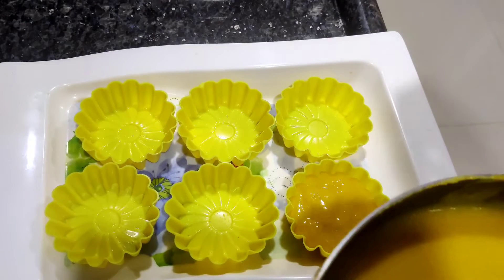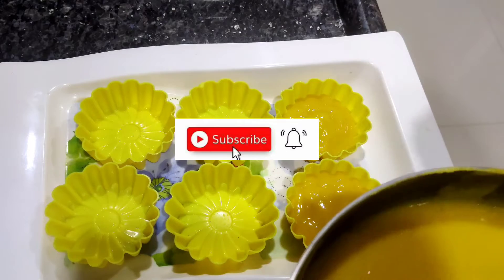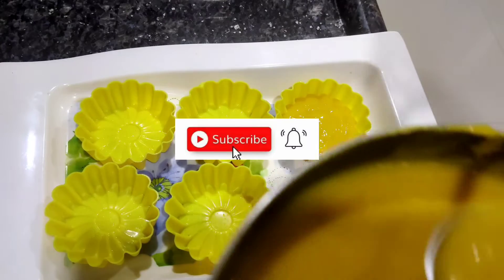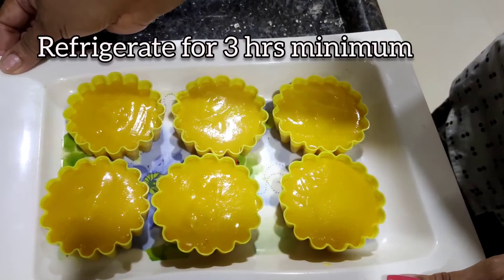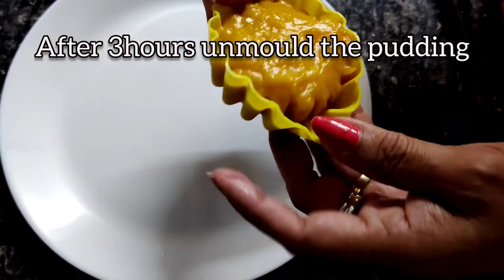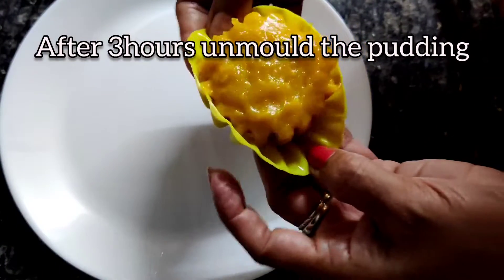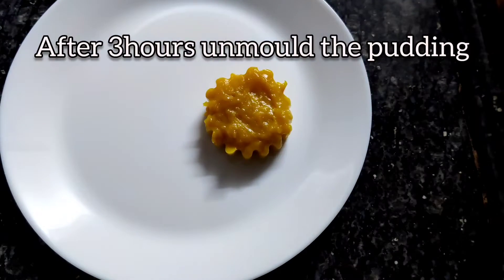These silicone molds — I'm going to pour it into them. We'll keep them at room temperature for some time, then transfer to the fridge. Since it's a little difficult to pick up each one, I'm just going to tap the tray itself. Let's try the silicone mold — oh yes, it has come out so beautifully!